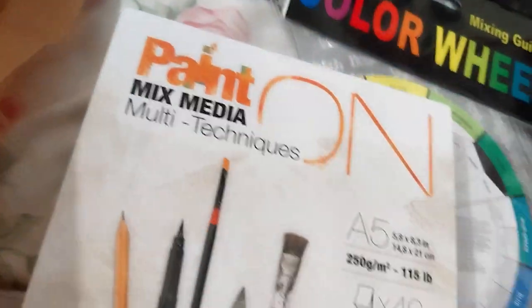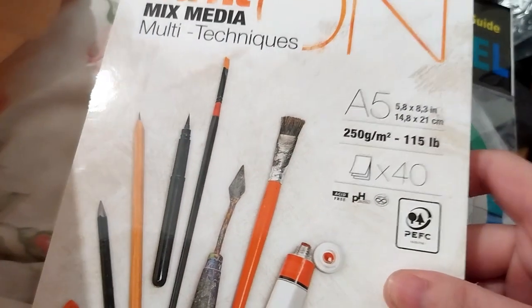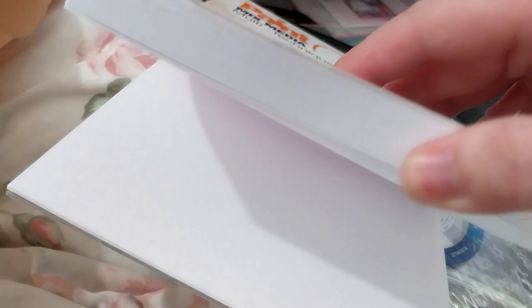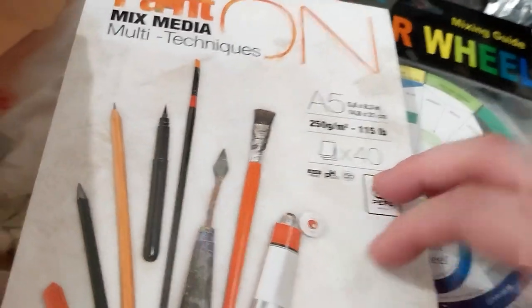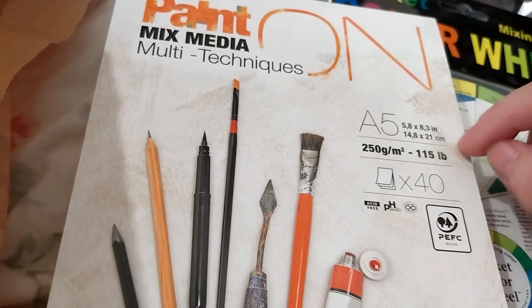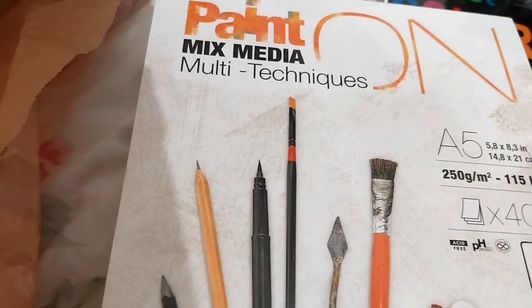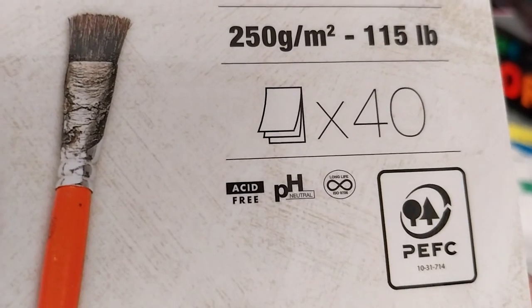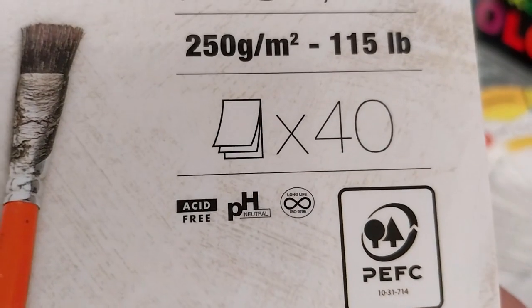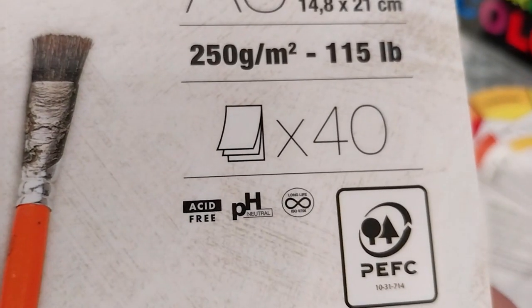Then the last thing — I got two of these. Paint-on, mixed-media, multi-technique sketchbook. A5, 250 GSM, 40 sheets. I think I said A5 — so I could cut it in half and do A6. This is 5.8 by 8.3 inches, or 14.8 by 21 centimeters. Acid-free, pH-neutral — so long-lasting paper, basically.